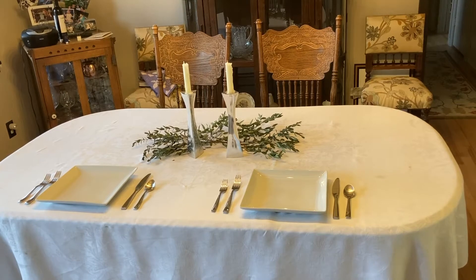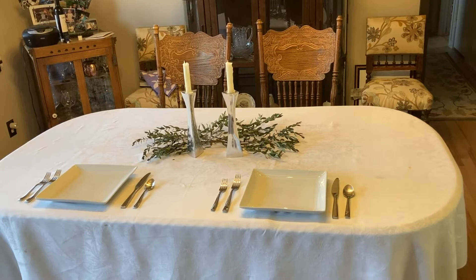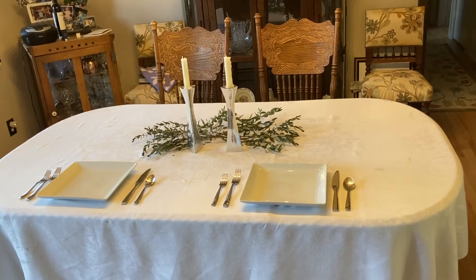This year, consider using real plates, forks, knives, spoons, and glasses. It'll eliminate any disposable waste you have and it'll look elegant and beautiful. Afterwards, it'll be fun to put on music and have everybody do the dishes together. Happy Holidays!